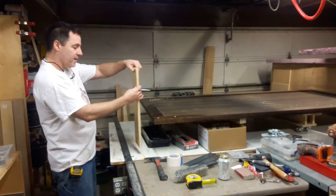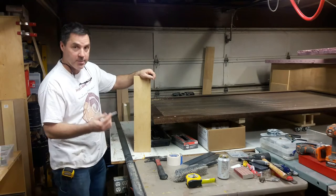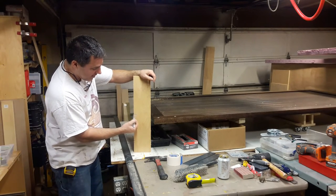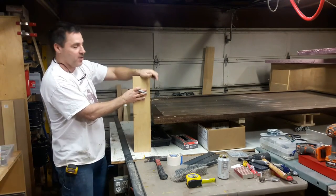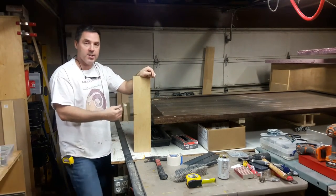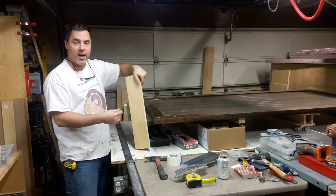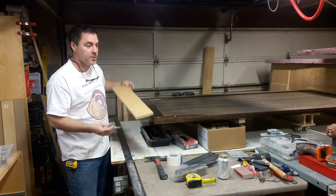Another way you can use a story pole is — say you're doing some electrical conduit in a basement or in a room. You know that you want the center of the box to be here, and that you want the light switch to be up here. It just tells a story about what's going where and how to line everything up — the measuring and distances of things.